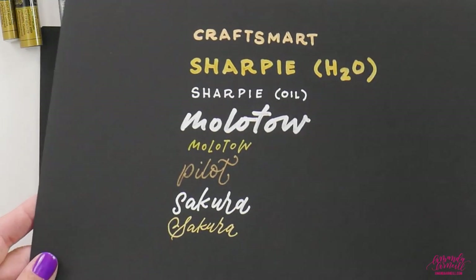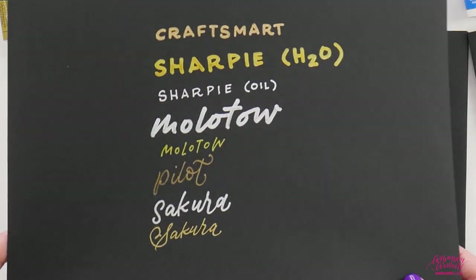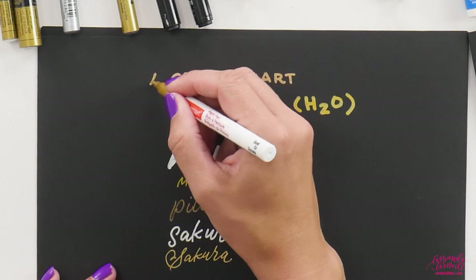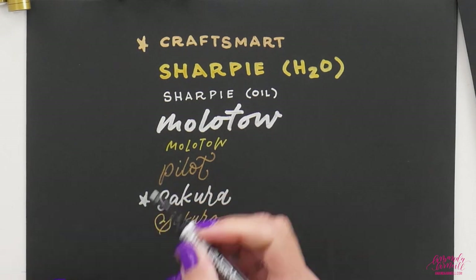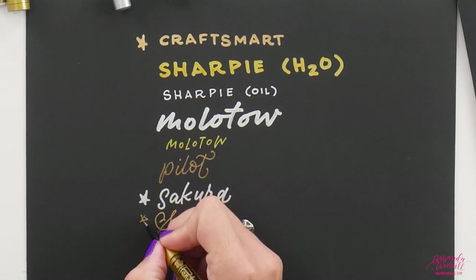But here's where the test really comes — we always look for that metallic quality where it still has that reflective sort of quality. Now, which of these pens maintains that reflective quality on paper? That's really important to say because many of these pens are not designed to be used on paper. The ones that are the most metallic are the Craftsmart, where it still maintains the look of metal on top of the page, and then the Sakura pens — both the silver and the gold — maintain a really nice metallic look on paper.